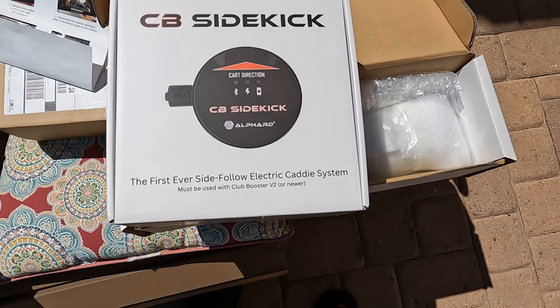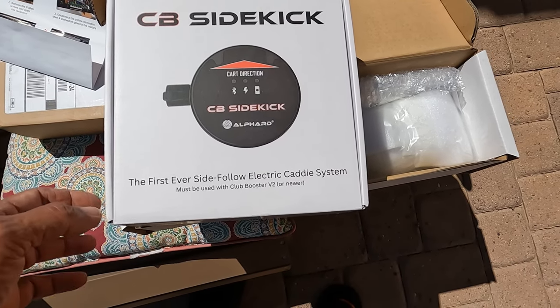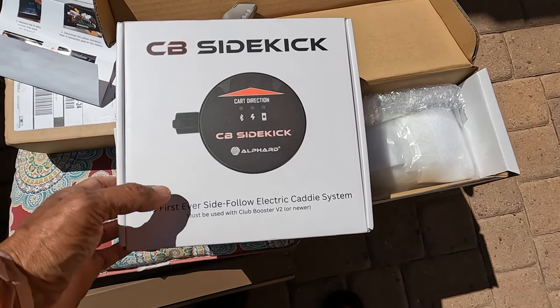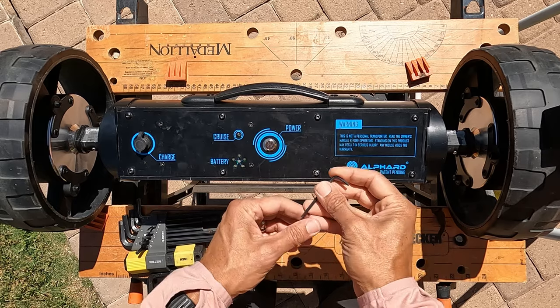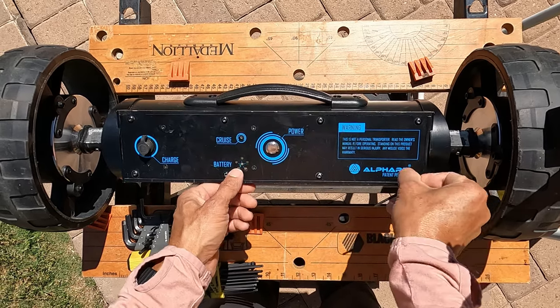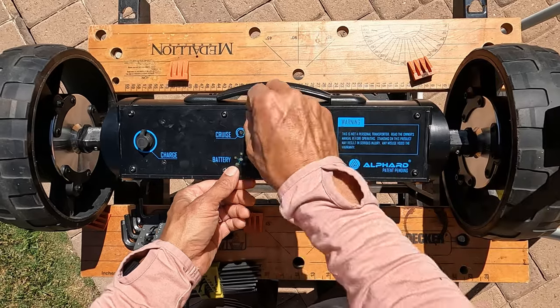The new gadget is a CB Sidekick — it's going to be a follow-along. We'll see how good that works. I'm excited to try it out. Okay, looks pretty straightforward — looks like an M3 hex key for these screws.